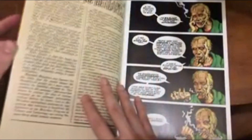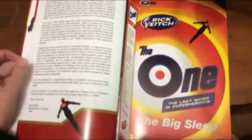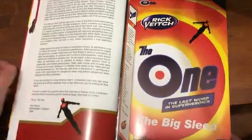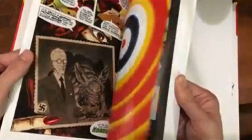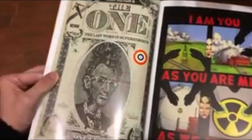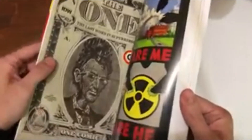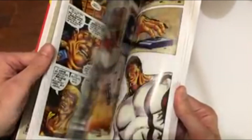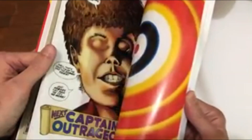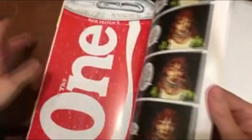The covers are very Rick Veitch — this one looks like a box of Tide. If we flip through, the covers are all kind of parodies of different things. There's one on a dollar bill and one on a can of Coke.